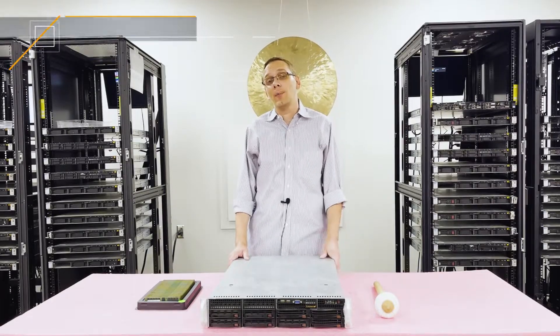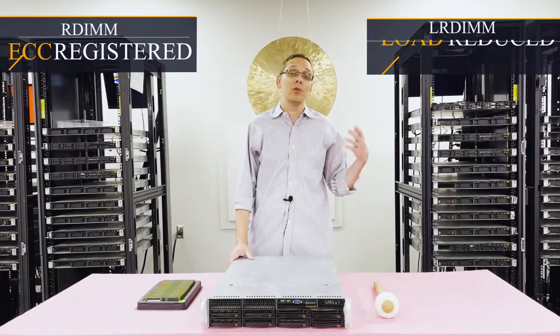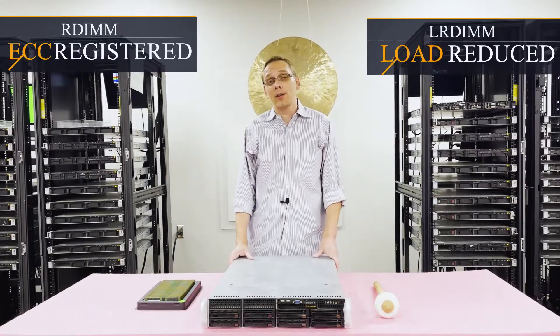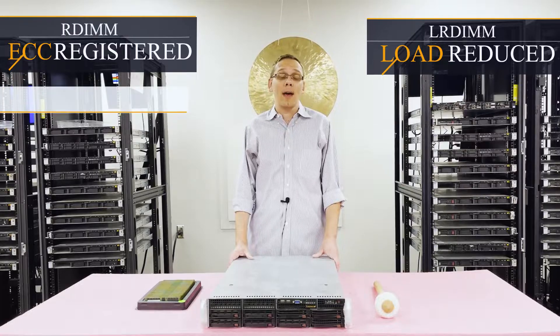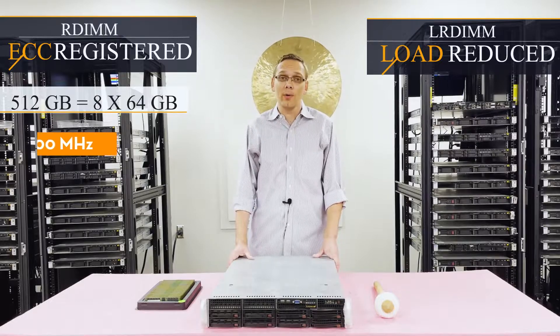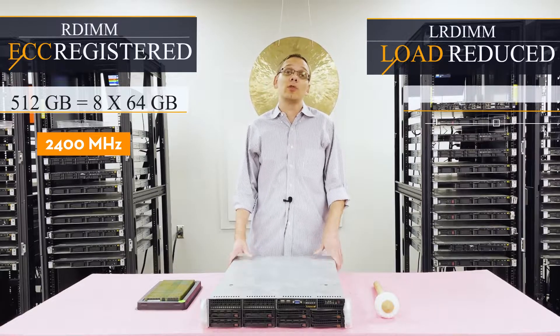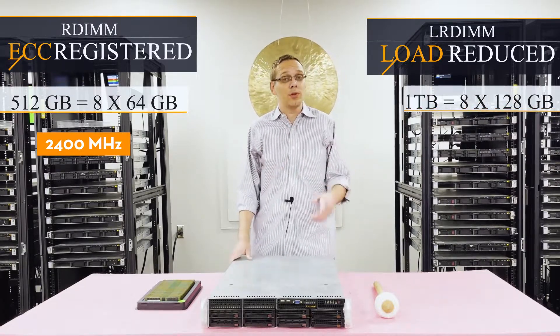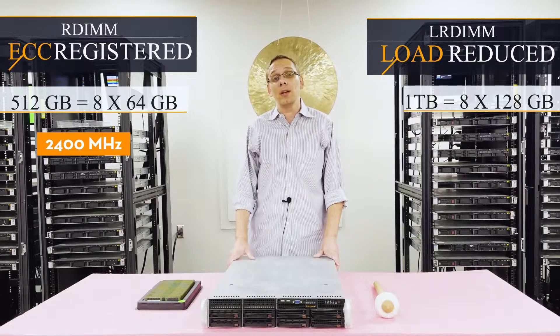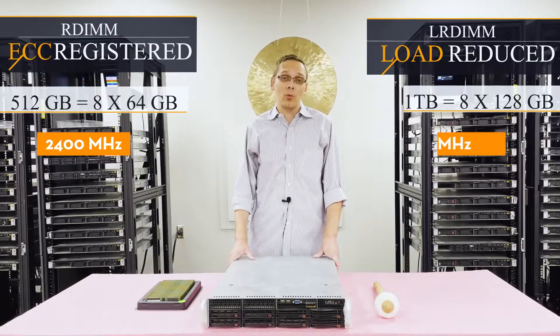There are two types of RAM you can use. There's ECC Registered, also known as an RDIMM, and there's Load Reduced, known as an LRDIMM. With ECC Registered, you can max out at 512GB using 8x64GB at 2400MHz. With Load Reduced, you get double the overall scalability — you can use 128GB modules and get 1TB using 8x128GB at 2400MHz.